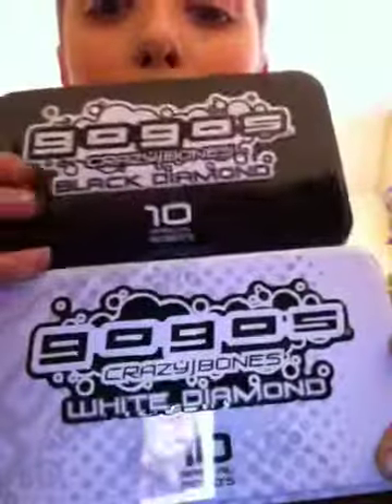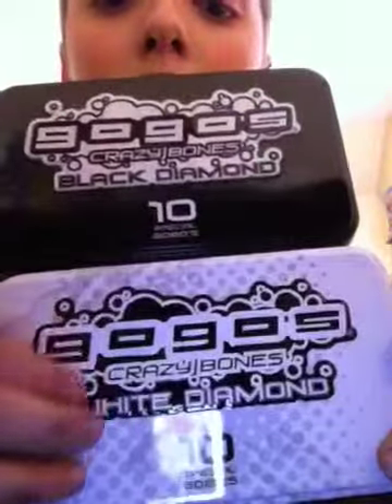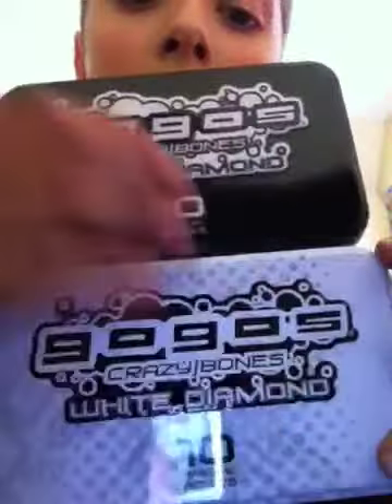Let's show them both tins. Here's my Black Diamond, here's my White Diamond. Okay, so it's really awesome that we got two tins. That is Black Diamond right here, and White Diamond. They're like an exclusive series, I guess. And on the bottom it says 10 Special Go-Go's.